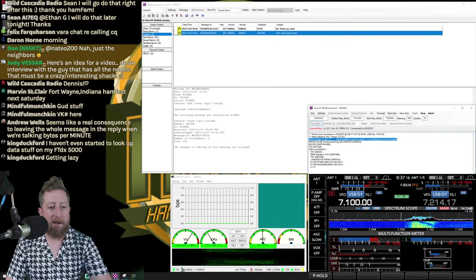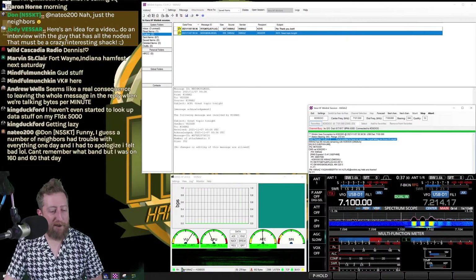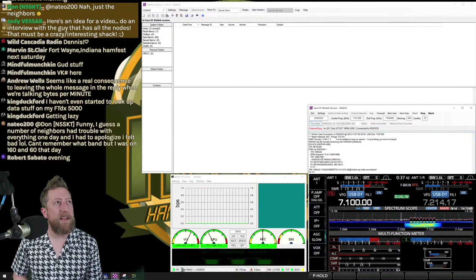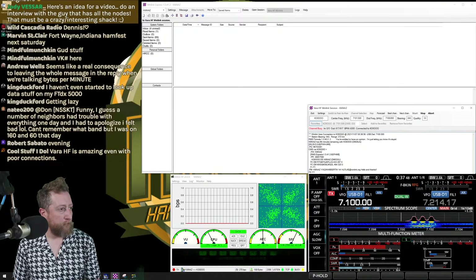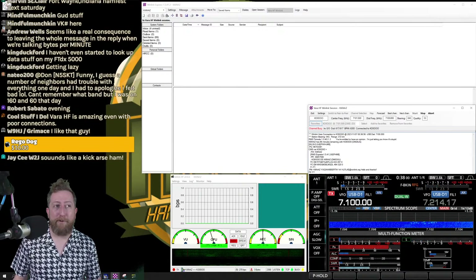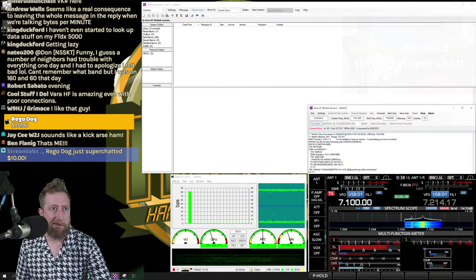A funny note about that node operator — his welcome message when you connect is: 'You're entitled to have an opinion. I'm just letting you know it's stupid.' That's his gateway welcome message! Jody suggests doing an interview with him — he must have a crazy interesting shack. One email from KJ7LAE is coming in. If you're seeing this for the first time, you might think it took a long time to download an email — but compared to other modes, VARA is incredibly fast.